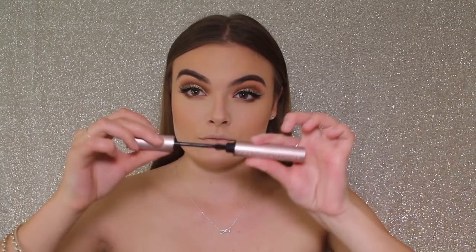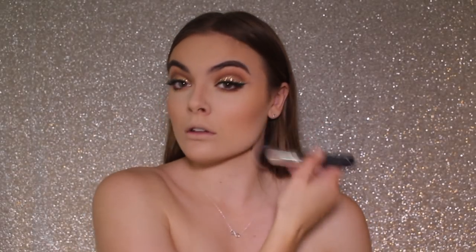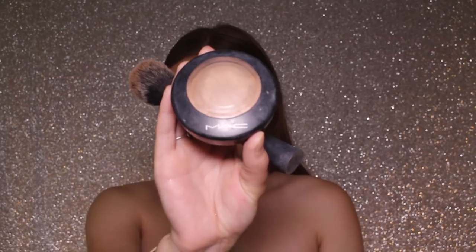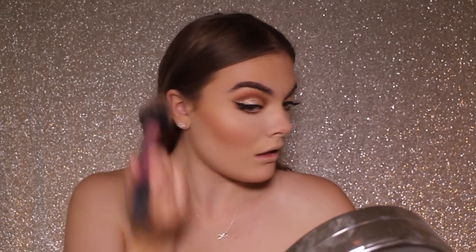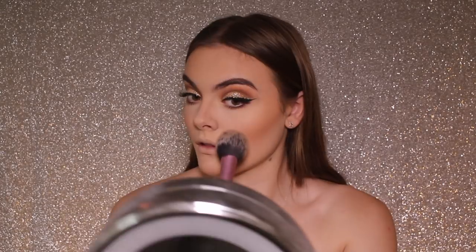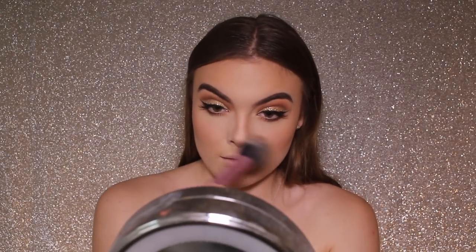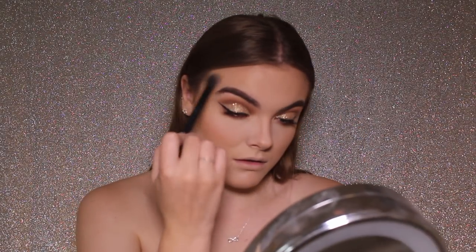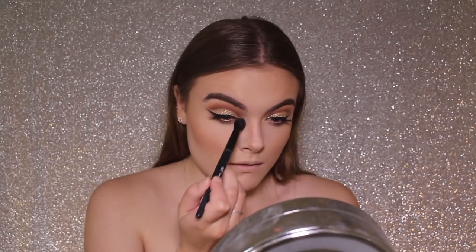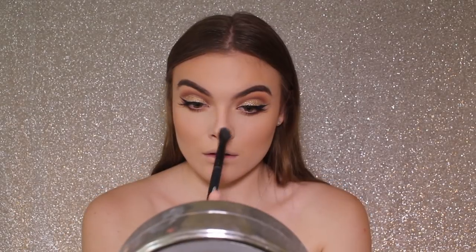I'm applying Too Faced Better Than Sex to my lower lashes and making sure everything looks really nice. I'm now taking the MAC Soft and Gentle and lately I've been doing this thing where I just slightly tap it and run it all over my cheekbones — it gives a really glowy, healthy look to the face, so I do this before I apply any more highlighter. I like to put it on my nose as well and a little bit on my forehead. Now properly going in with highlighter using a more dense brush, popping that on the highest points of my cheekbones, my inner corners, my brow bone, the tip of my nose, and my cupid's bow to make my lips appear more full.